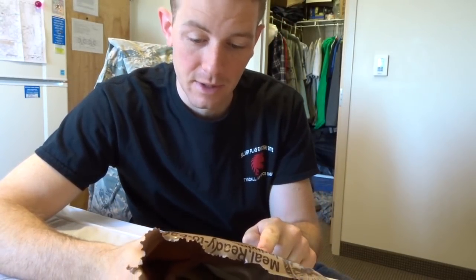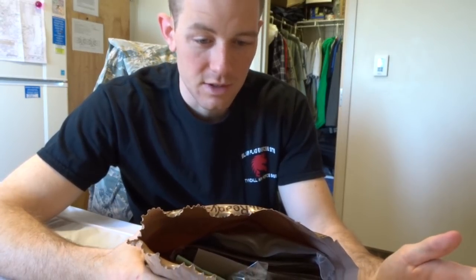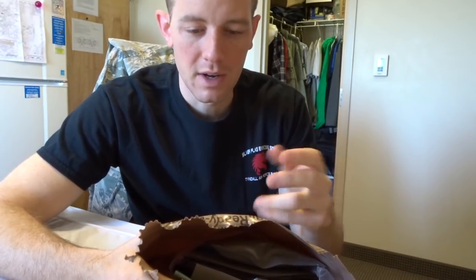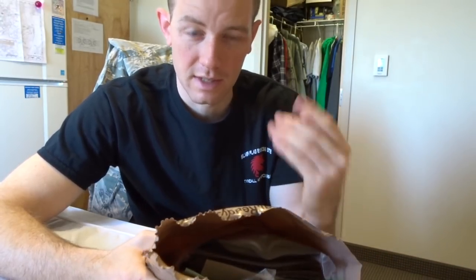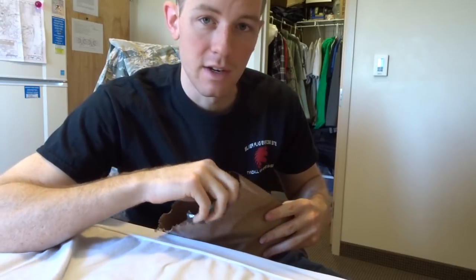So I was just ripping this one open and I found there was some bread in there — it was like Italian bread or something, and it was horrible. It had fennel in it, and it wasn't as soft as the other breads you get in MREs. I've never had Italian bread with fennel before, and I don't enjoy fennel, so just keep that in mind.